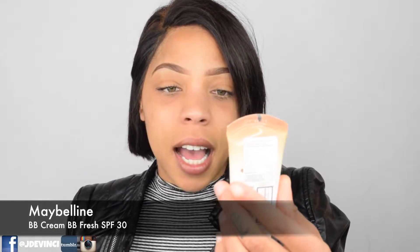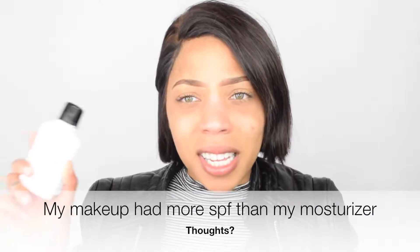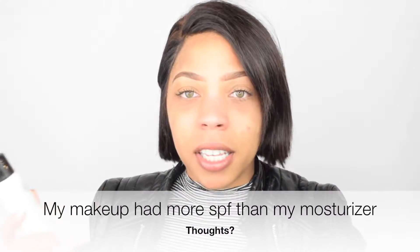The first thing that you're gonna need is some type of facial moisturizer with SPF. You need SPF. If you've noticed BB creams — I have one right here. This is the Maybelline BB cream, BB Fresh. It's got SPF 30. So this one has SPF 15 and this is my face moisturizer.